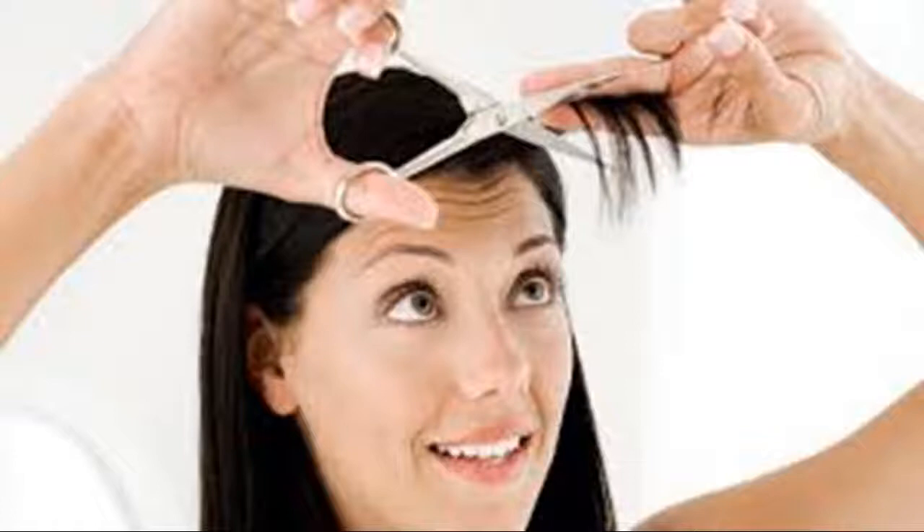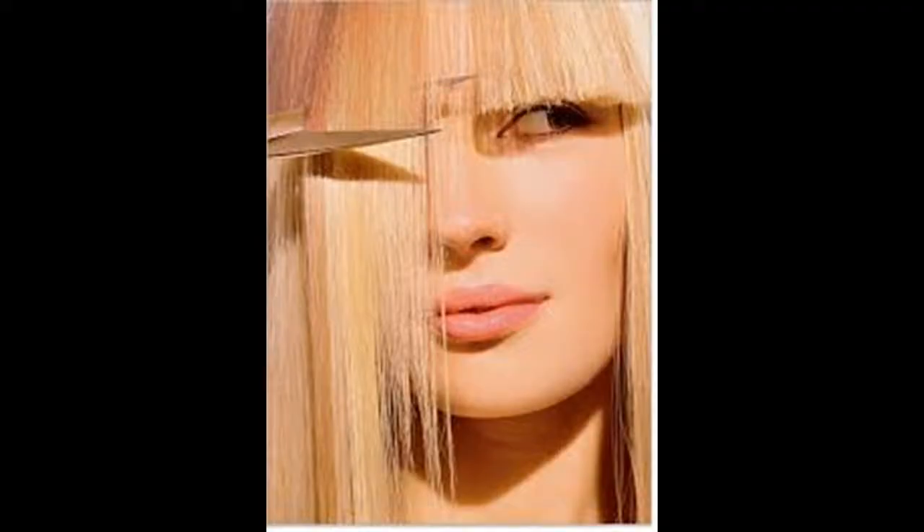Comb your bangs forward and pin the rest of your hair back or put it in a ponytail to keep it out of your face. Dampen your hair if necessary. If this is your first time cutting your bangs, it might be a good idea to keep your hair dry so you can cut it the exact length that you want. But if you are just doing a trim, spritz some water on your hair so it is going in the right direction and lying flat on your forehead. You can also try using a flat iron on your bangs to make them straight. It's important that your bangs don't have any extra volume, because you want to be able to get them as even as possible on your forehead.